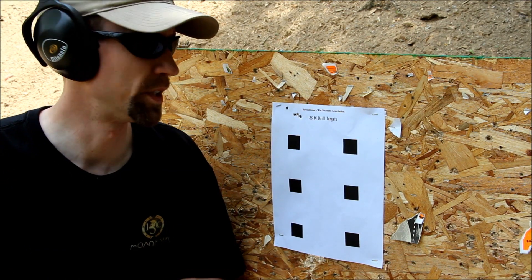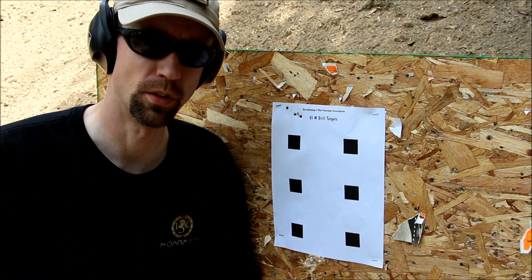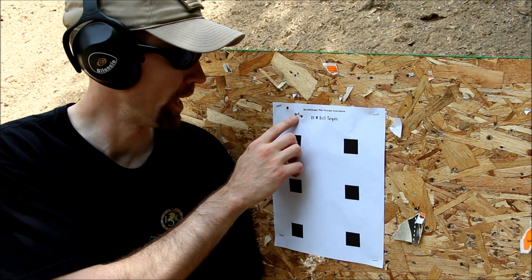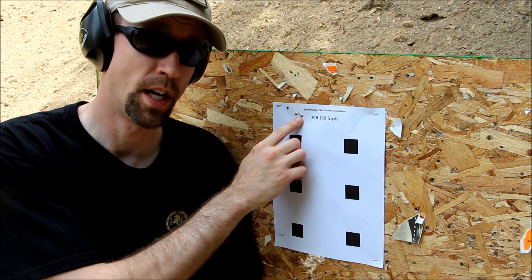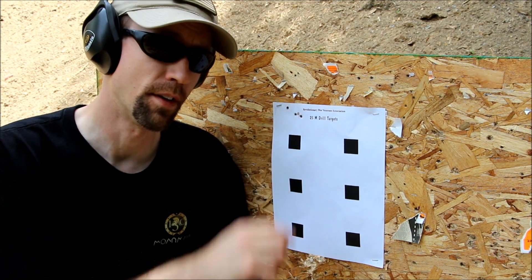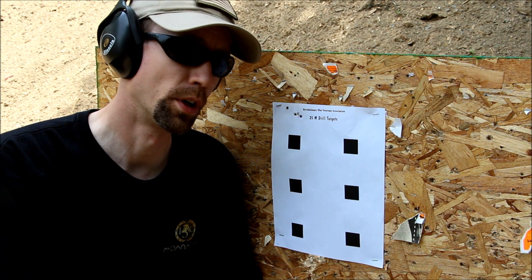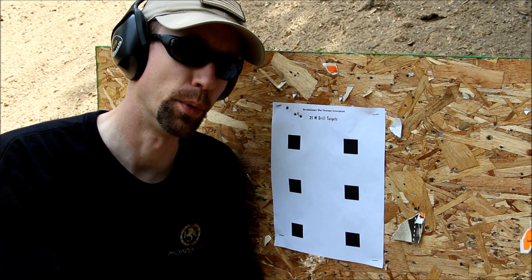Alright guys, so we're down range. I had one malfunction as you can tell with that new box of Winchester 555 bulk pack ammo. My first three shots are right here — one, two, three. I changed my natural point of aim after that malfunction, and this last one went up here. We're definitely high with this compared to how I normally have it sighted in, so we're going to go with another batch of ammo, fire at the next square, and see if we can improve that.